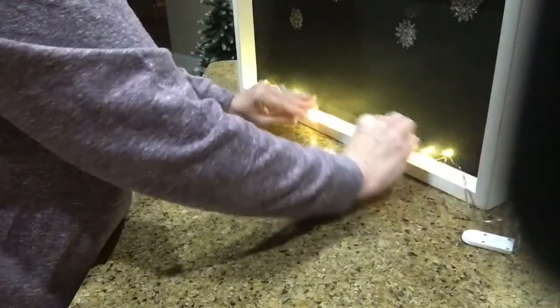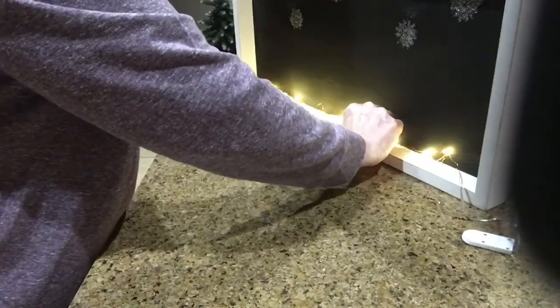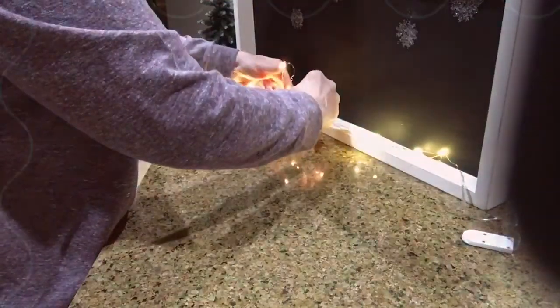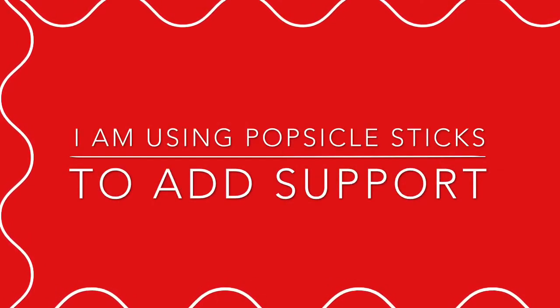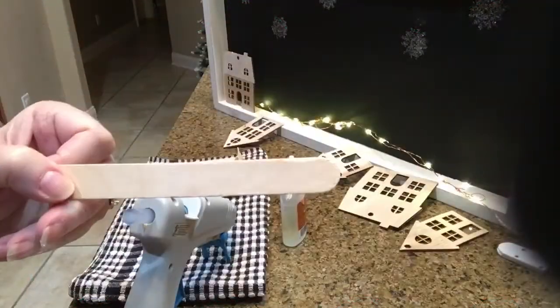I'm going to tuck that little piece in behind one of the houses once it's done. And I'm going to be using Popsicle sticks to add support to the houses so they'll stand up good.